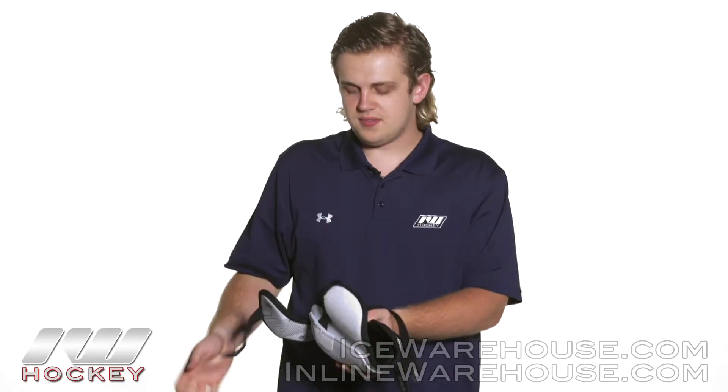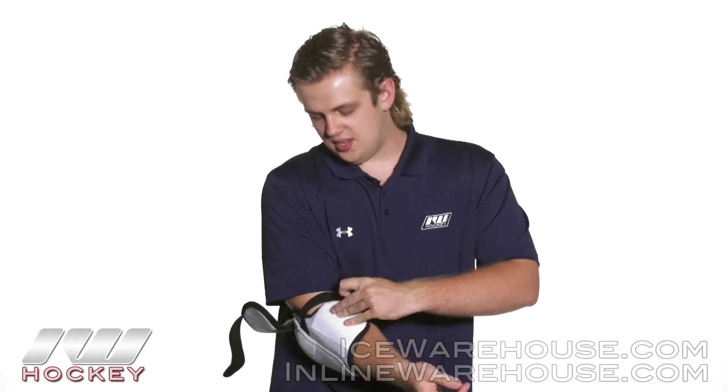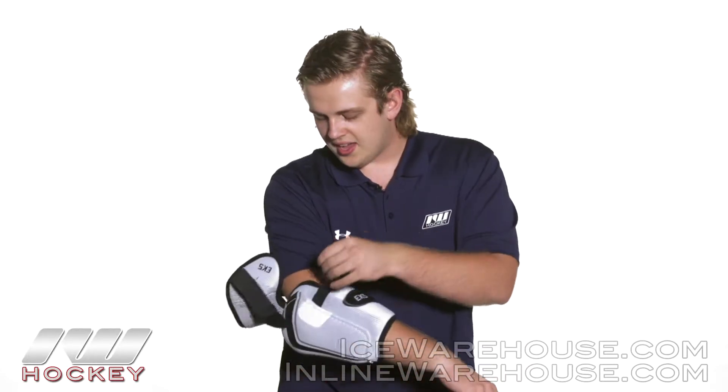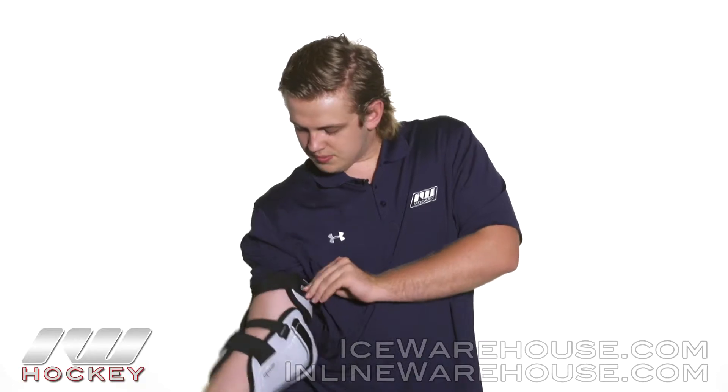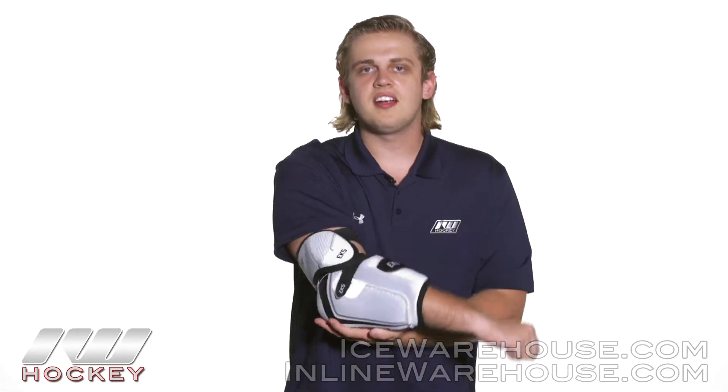Taking a look at the strapping design, it's a three-piece strap design — I'm gonna slide this on here for you guys. First off we got an elastic anchor strap to start off that hold, followed by an elastic strap right here around the joint so it's gonna be comfortable but still give you that good hold. And to finish it off we have this elastic bicep guard strap, and as you can tell you're gonna get some nice mobility there — it's not gonna restrict your movement.